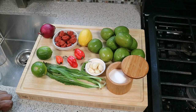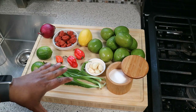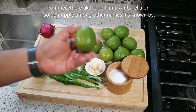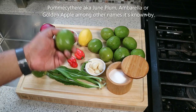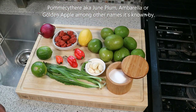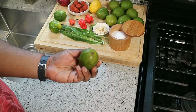We'll need some sea salt and some shadow benny. If you cannot get shadow benny, it's also called culantro. If you cannot source that, use cilantro — in England you call it coriander. Try your local West Indian or Asian market. And here's the star of the show: the pomcytae or june plum. You want the green ones, not the ripe ones. I have about nine of them. We'll also need some water and black pepper.